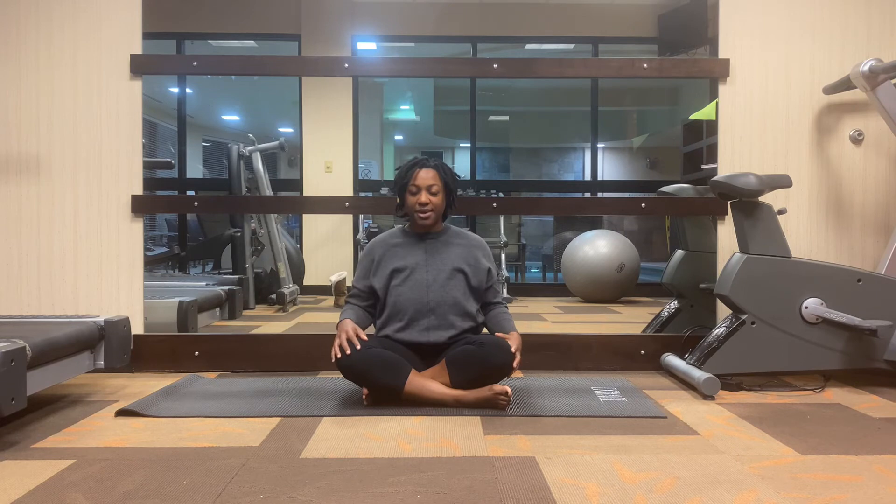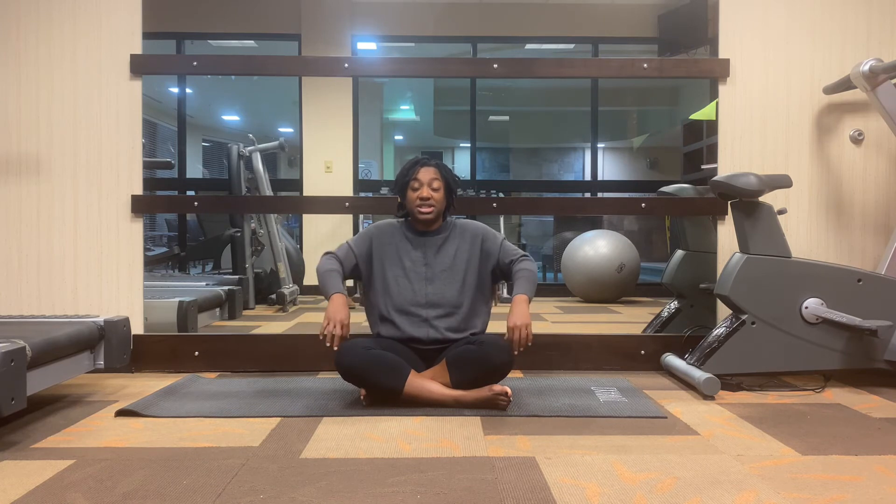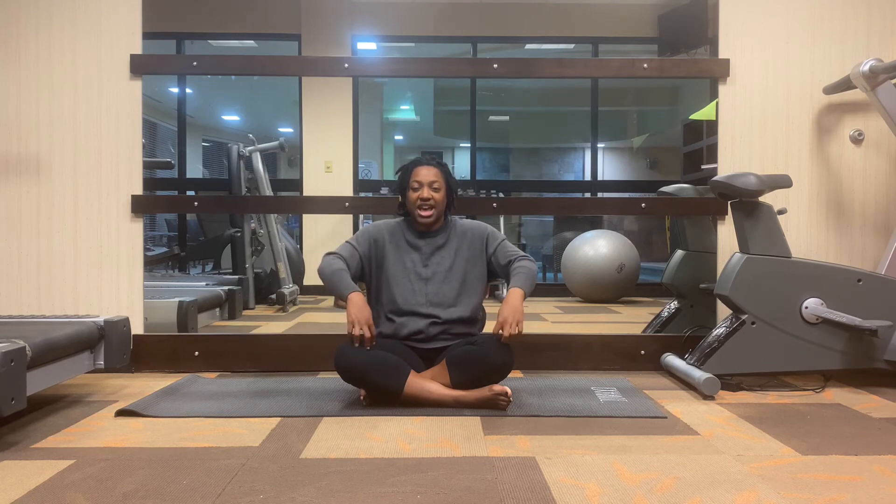From here, take your shoulders and gently roll them back — nice little shoulder rotations. One more, and then reverse, rolling them forward. If you have tight shoulders or tight hamstrings, you might have found some difficulty in that pose, but this is how we continue to stretch it out.